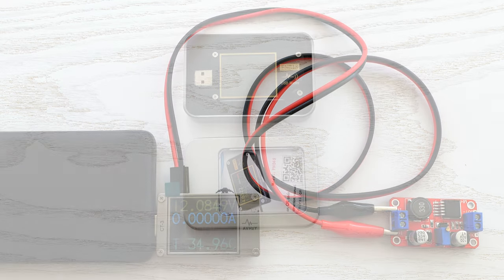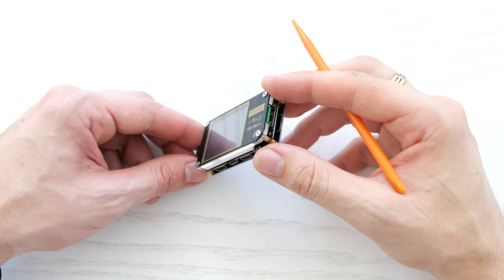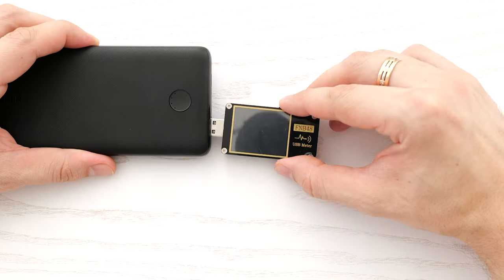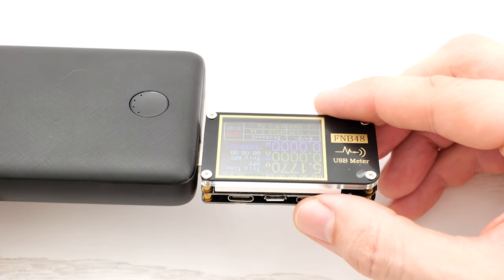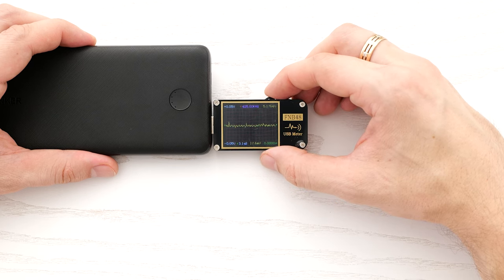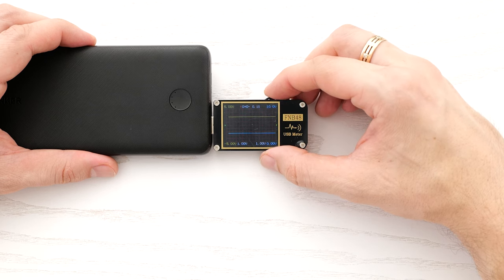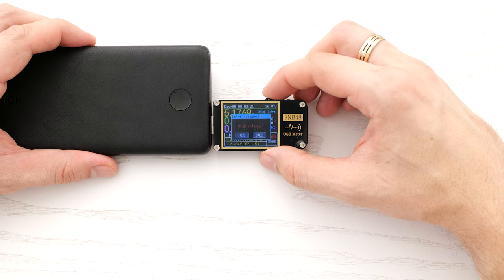This big boy comes in a fancy metal box or tin. It has a big screen, USB 3.1 Type-A and Type-C ports, and one micro USB input port. It can automatically flip the screen, which is very handy. This meter also has a simple oscilloscope which measures frequency and shows the curves of voltage and current, and it supports 11 protocols — pretty good meter.